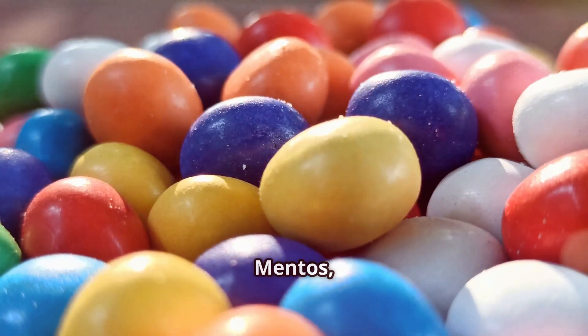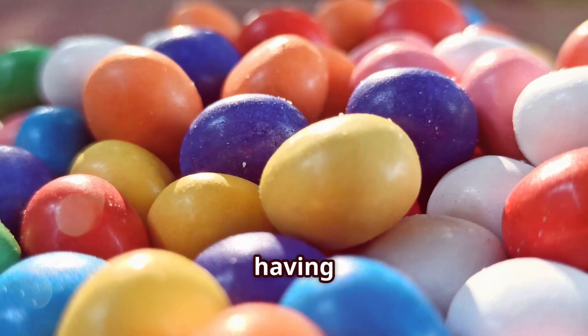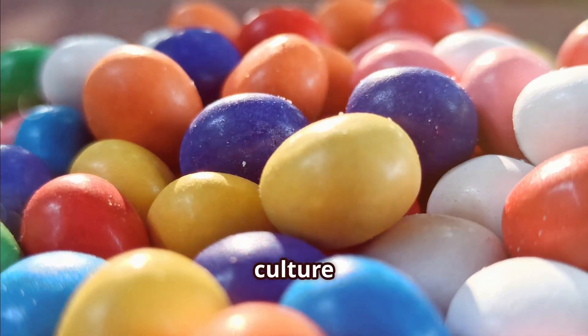Whether it's solving tiny daily dilemmas or adding a touch of humor to our favorite shows and movies, Mentos have truly become a part of pop culture history. So the next time you enjoy a Mentos, remember — you're not just having a candy, you're experiencing a piece of pop culture magic.